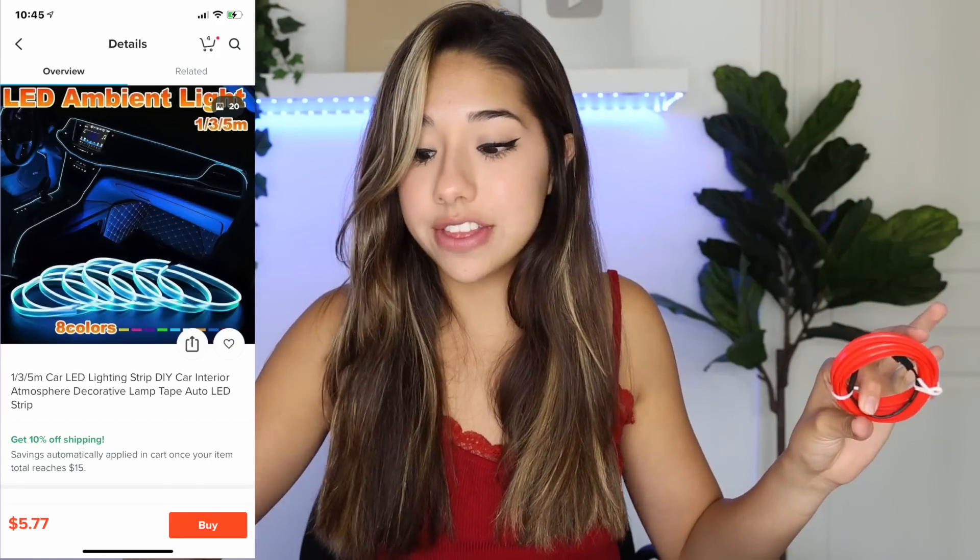This next one may or may not work — I don't know. Pretty much, this is a strip that goes all along the car. You run this strip along the edges of the car and then you plug it in and it lights up really cool. I've never had these before, but if they look cool, my sister might just have her car decked out. I'm not sure if they're red or pink, but pink would be dope.